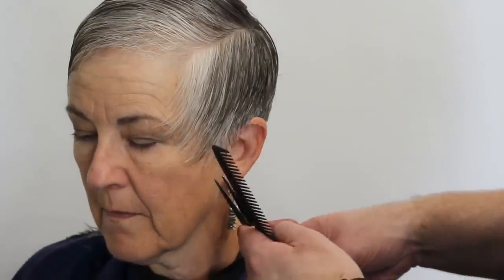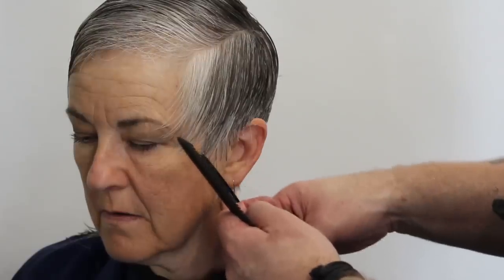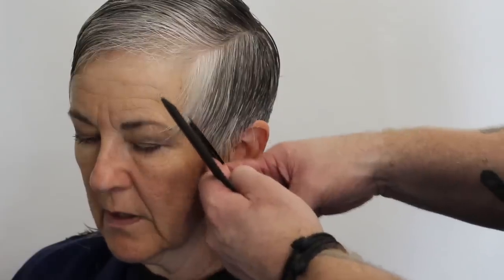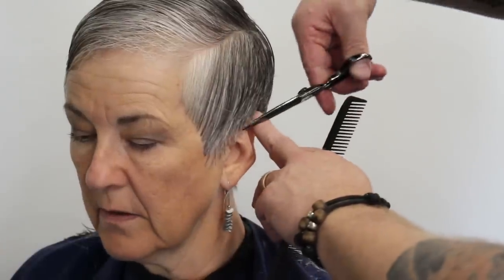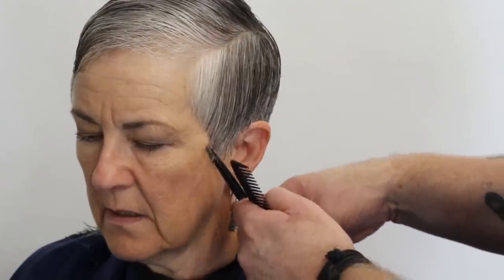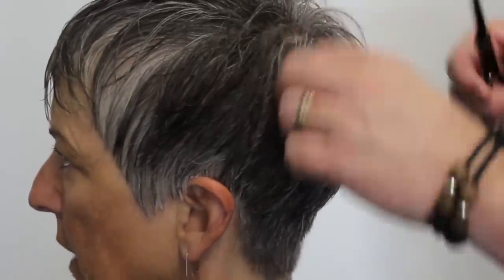After completing the sides, I'm going to brush everything forward and finish by taking that hairline really clean and tight, keeping up with the consistency of the rest of the haircut. We've taken the bulk out of the side, and now we're just taking that hairline all the way up, making sure it's nice and clean — which you can see right here.